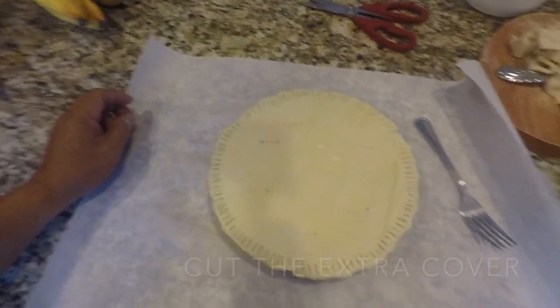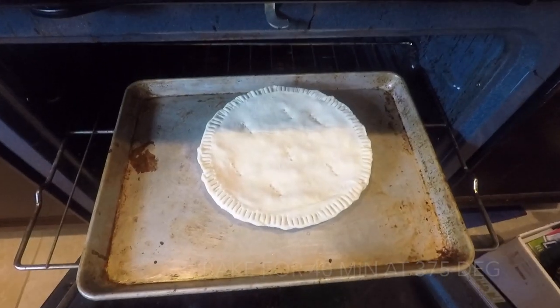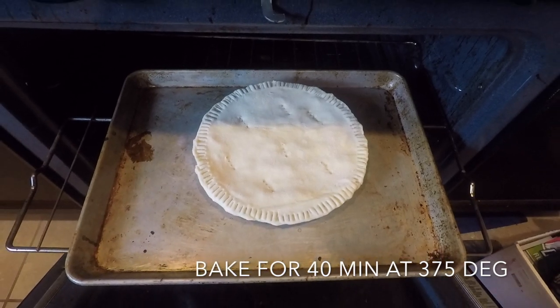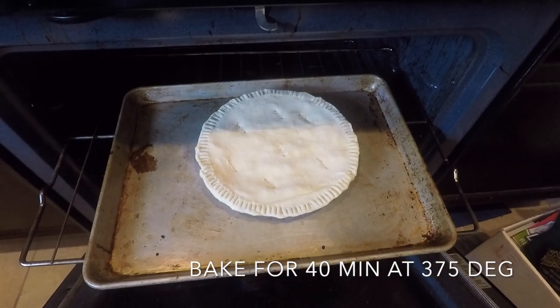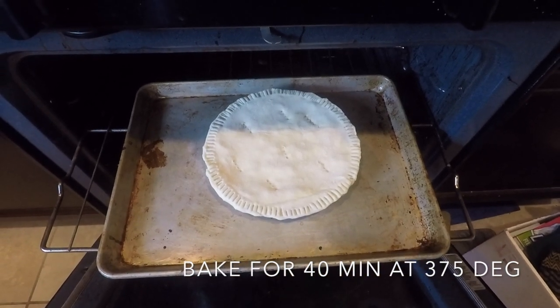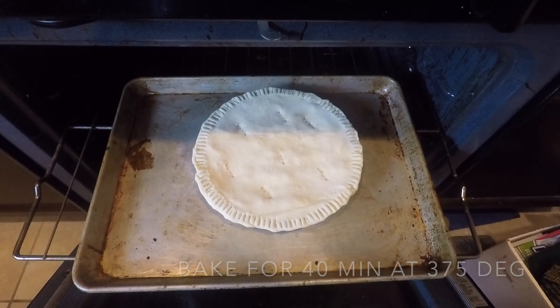This is it — we are ready to put it in the oven. Our Boko Pie is ready, it's in the oven. Let it sit there for about 30 to 40 minutes depending on how you want the crust to look — if you want it brown or extra brown. We forgot — we need to put a little bit of butter on the top to make it look shiny and buttery when it's done.